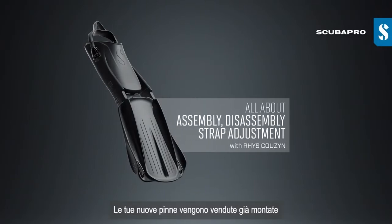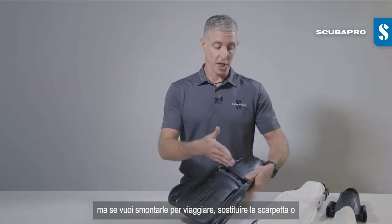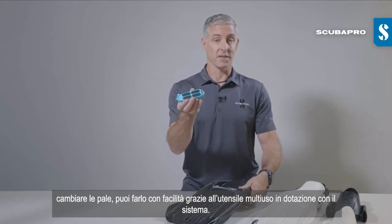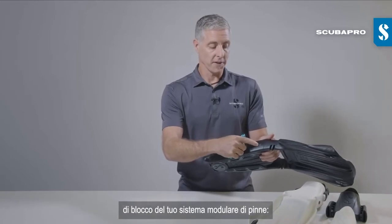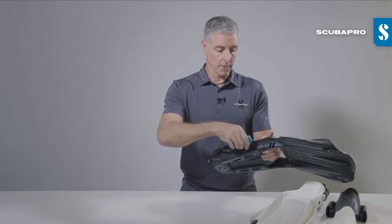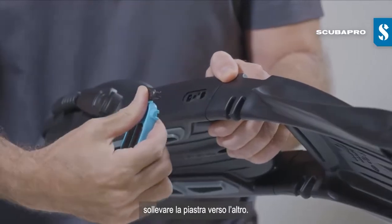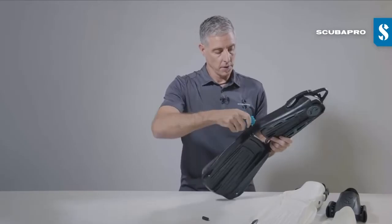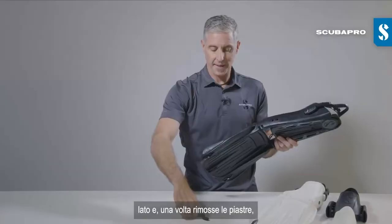Your new fins come pre-assembled out of the factory, but if you need to disassemble them to travel, change foot pockets, or change blades, you can do so easily with the included modular fin system multi-tool. On the side of the foot pocket is your modular fin system lock plate. There's a tooth on the multi-tool that you insert into a small slot underneath the lock plate, and you simply lever the lock plate out. Repeat for the other side, and with those lock plates out...